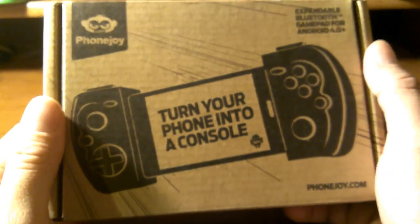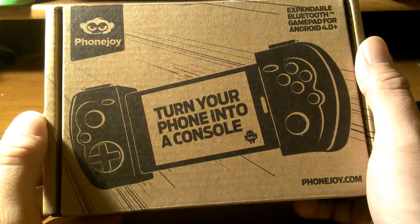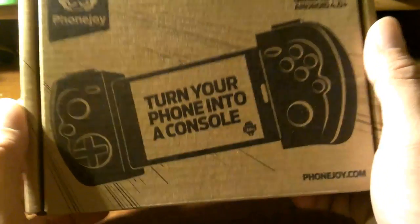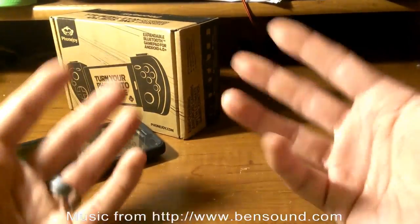If you guys are in the market for any gaming controller for your Android phone, get the PhoneJoy. You will not regret it. Turn your phone into a console. Thank you guys for watching — it's been Tyson716. Goodbye.